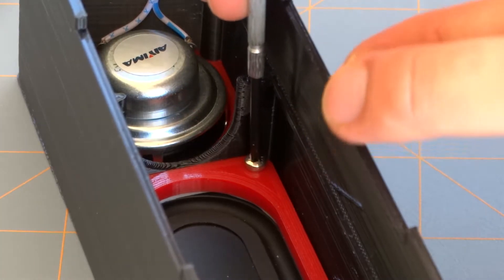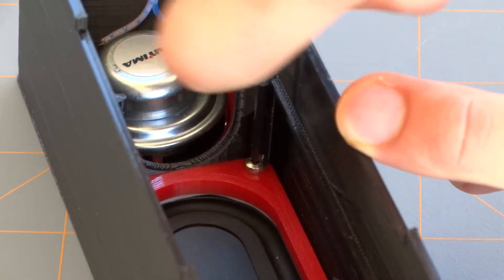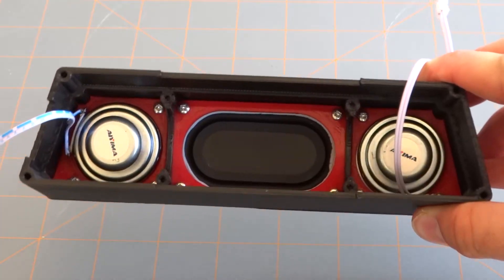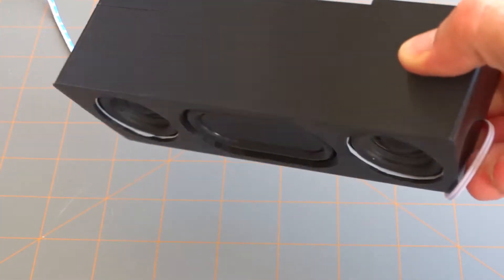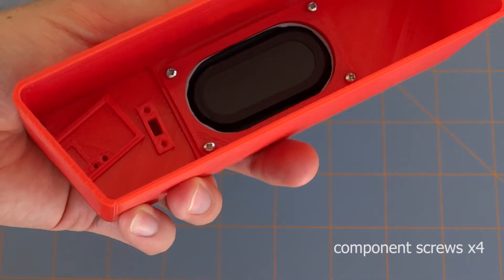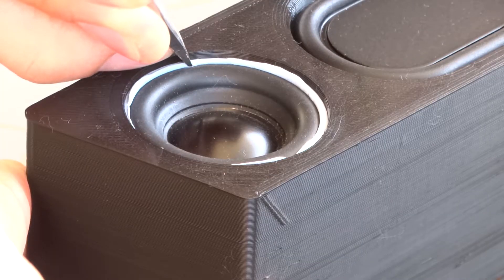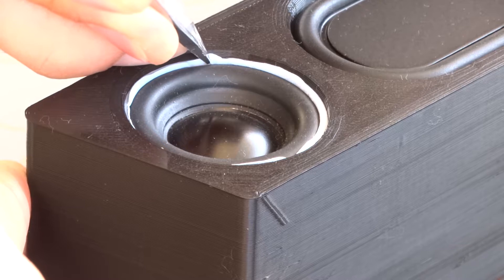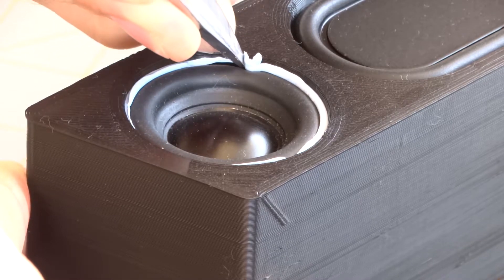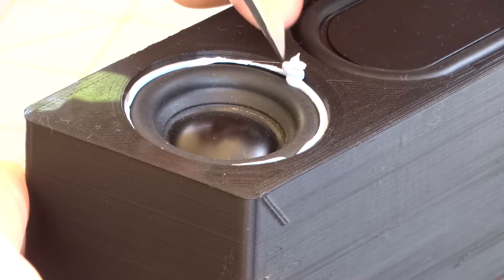What you should be looking for is the blue tack seeping out between the crack as you tighten down each of the four screws, and you want that to happen evenly around the entire perimeter of that holder. At this point it's a good idea to take a knife or a flathead screwdriver and just trim away some of that excess blue tack — cutting it away as opposed to peeling it out from the slot.